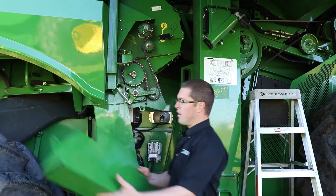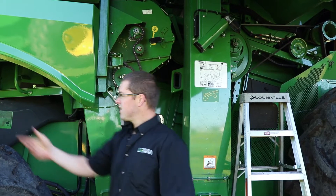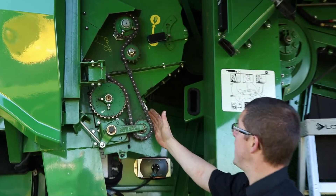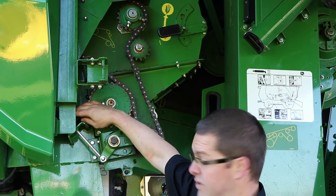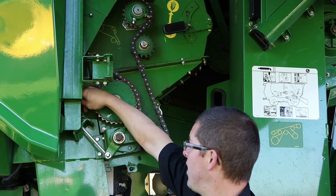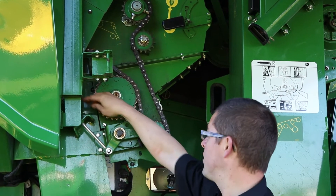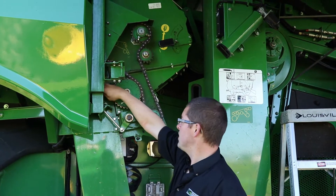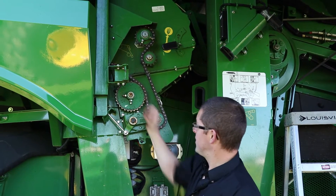First thing you got to do — we already took it off — you got to take the shield off and pull it down to access. Underneath here there's a chain; it's a continuous chain. There's an adjustment behind that door here. There's a guide on it, similar style to all the other ones in the combine where you can adjust to the notch. You just adjust it so your tension nut reaches the tension guide.